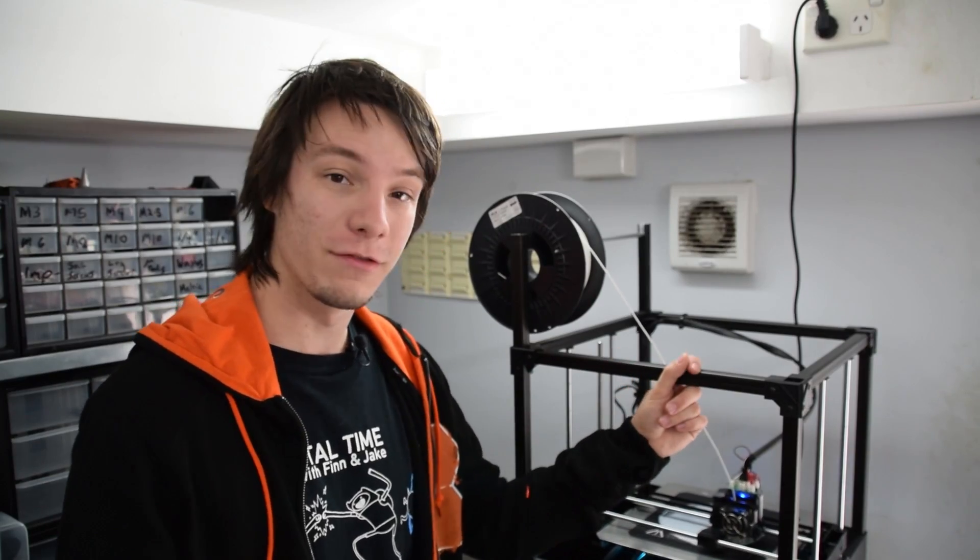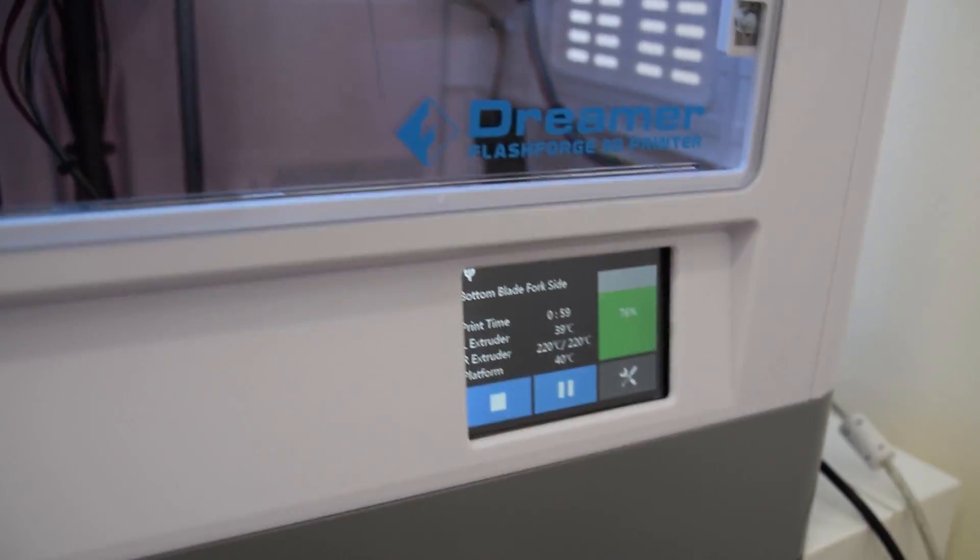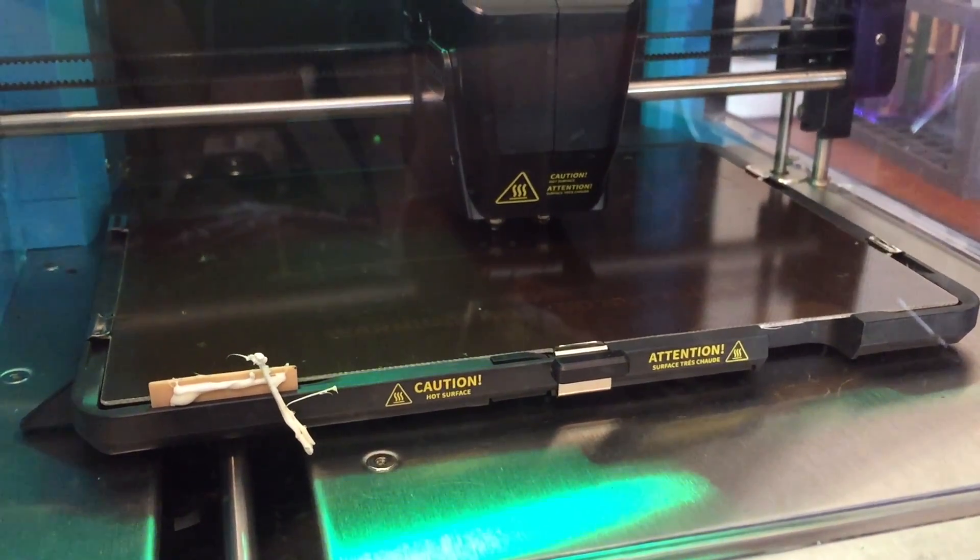Choosing a 3D printer to suit your needs exactly is difficult — there are literally hundreds now on the market, and all offer different features like large print volume, heated bed, Wi-Fi, automatic calibration — the list goes on.